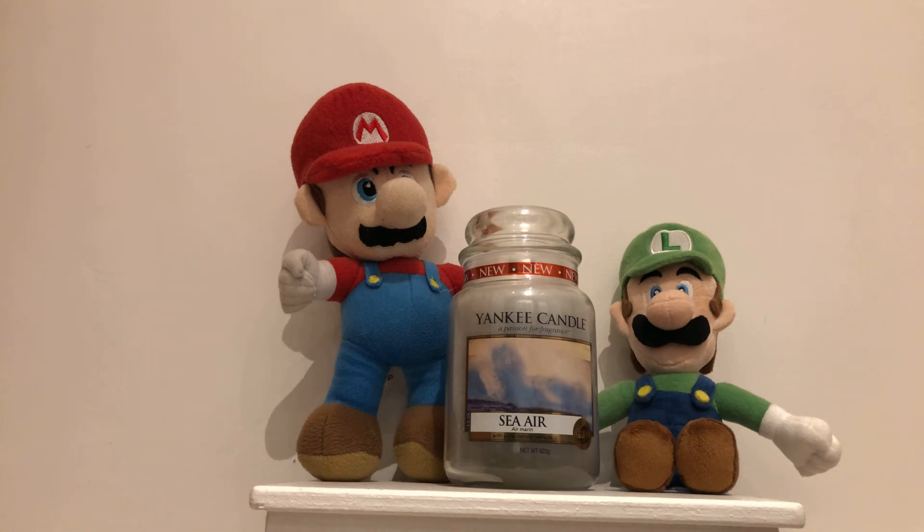Good, so let's take a look. It is a bluey grey colour and it smells like a light fresh scent. The rate is going to be 9 out of 10, but this Yankee Candle is now hard to find.